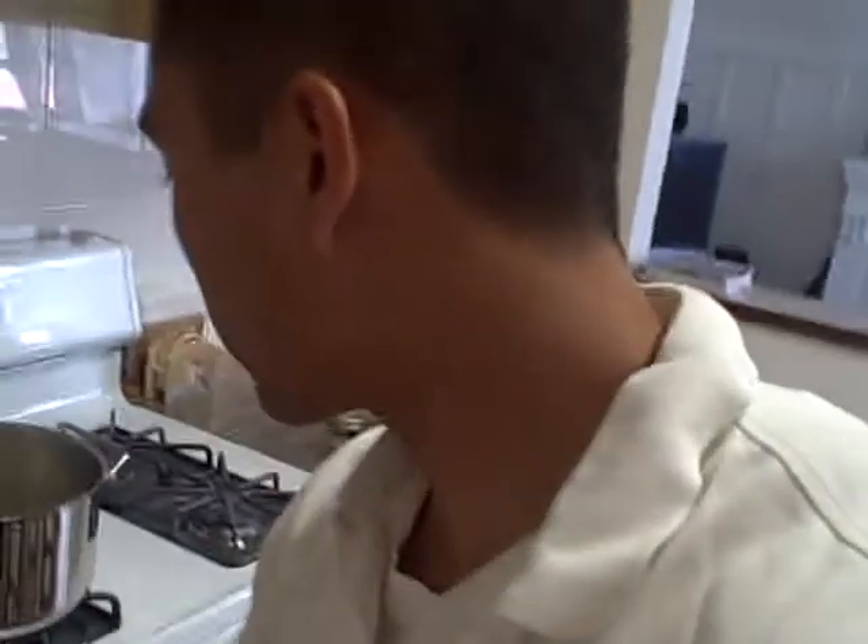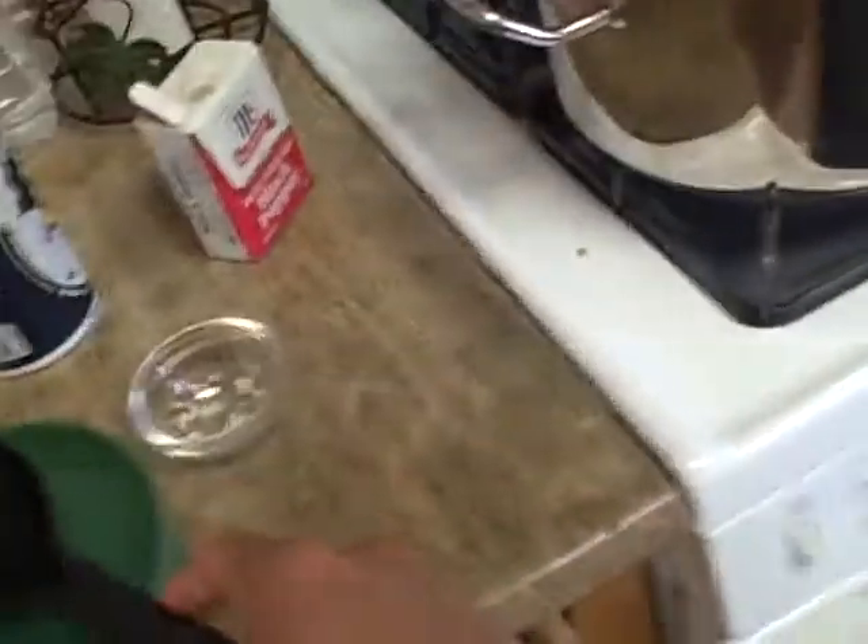You want the potatoes to kind of soften up a little bit in time for the chicken. Let that boil for about a minute or two, and then we're going to come back and add in the chicken, the stewed tomatoes, and the vegetables.